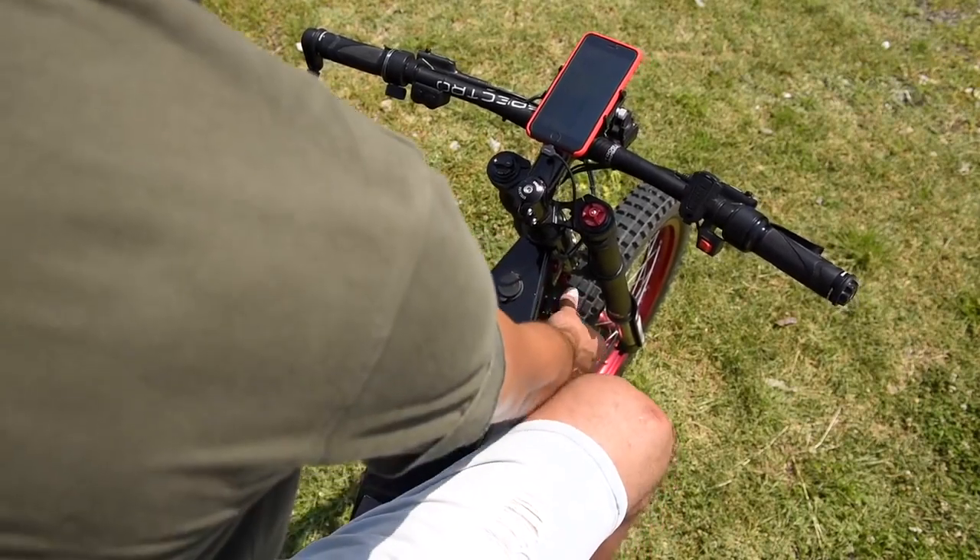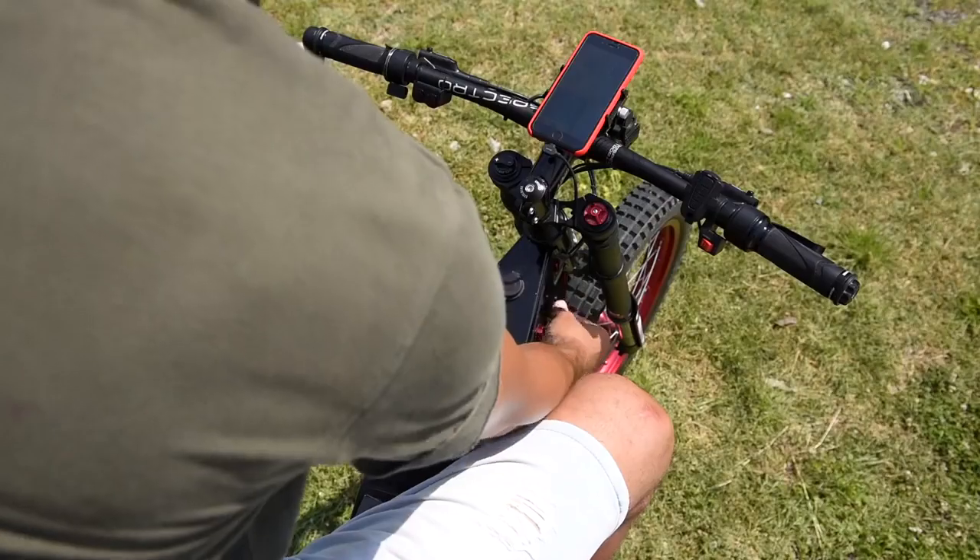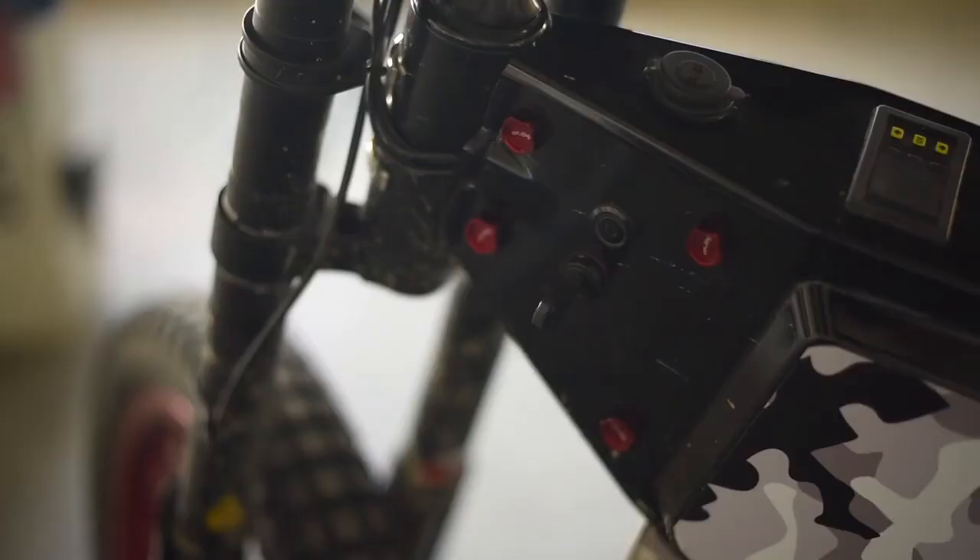On this side I have a waterproof charging port. On the other side I have an ignition key and a little lit switch that turns on all the accessories.